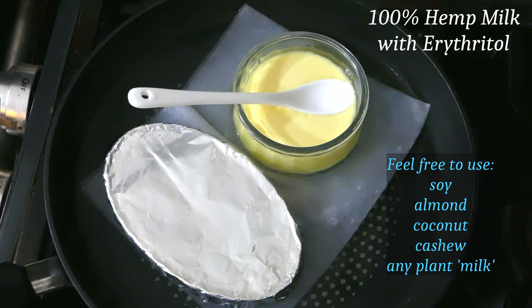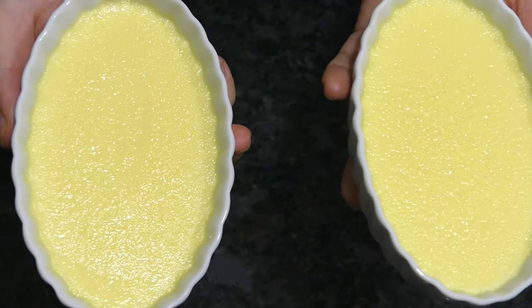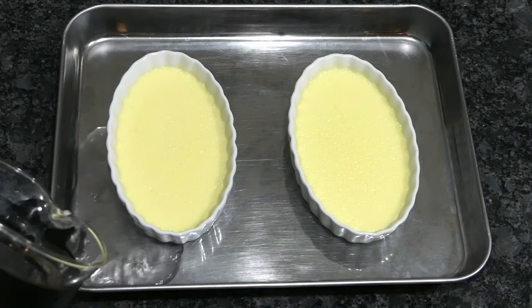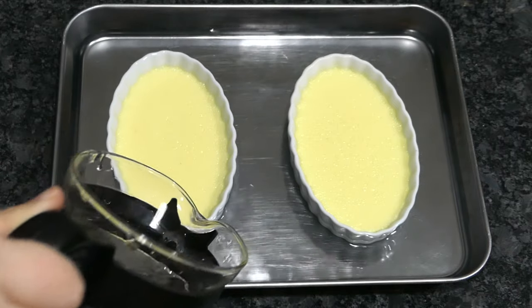If you don't have any tiny spoons, the jiggle test works too. The warm custard should move like soft jello. To enjoy them immediately, chill them in an ice water bath. To avoid shocking the ramekins, add cold water first and then the ice.